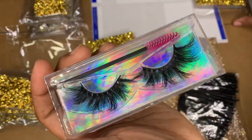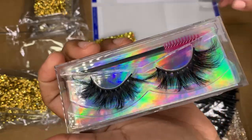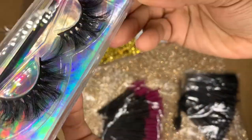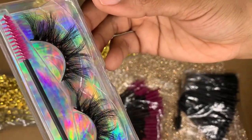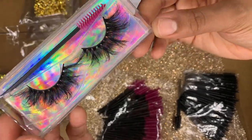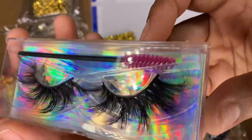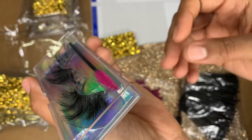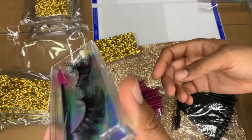This style right here is called Leilani, and y'all she is beautiful — look at this. It's that perfect wispy but full look with a clustered style, but it's not too spaced out. I really love how wispy it is on the ends, and the curl on this one is perfect — not too much, but a really nice C curl as you can see.